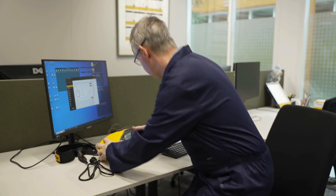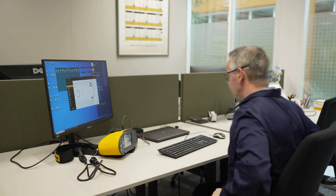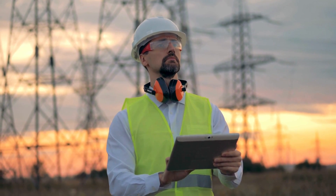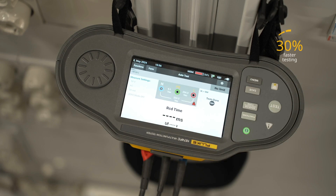Once you're done testing, Fluke's TrueTest software allows you to generate reports on-site in just a few simple steps, with automatic report population and one-touch reporting, so you can finalize and invoice your inspection at the time of service.